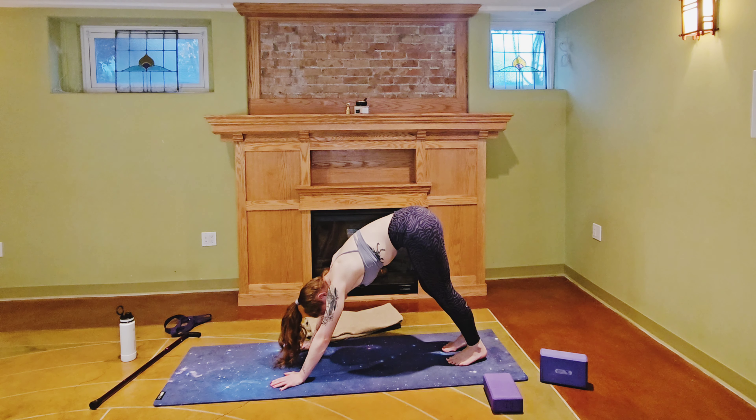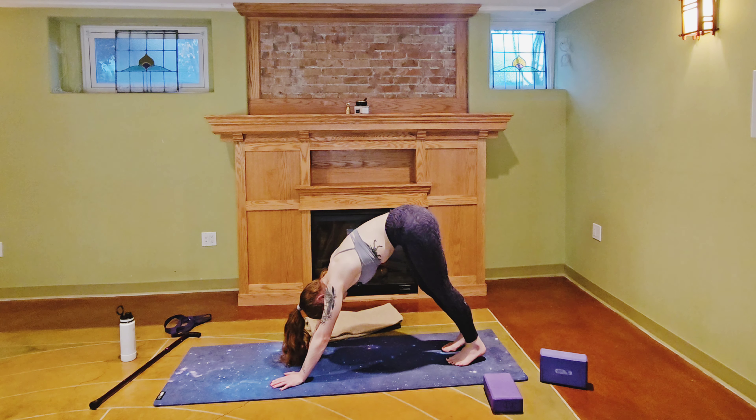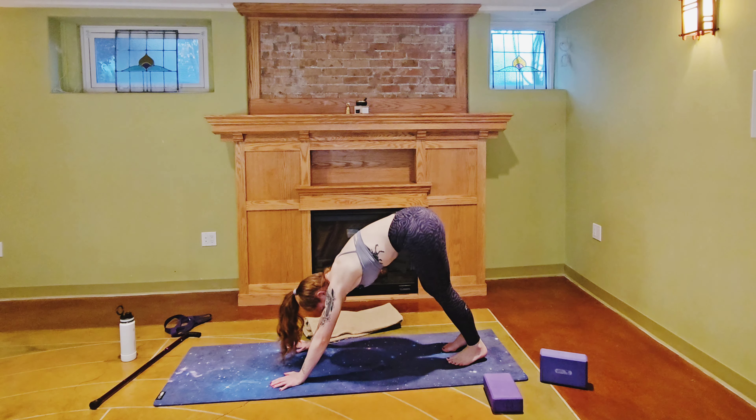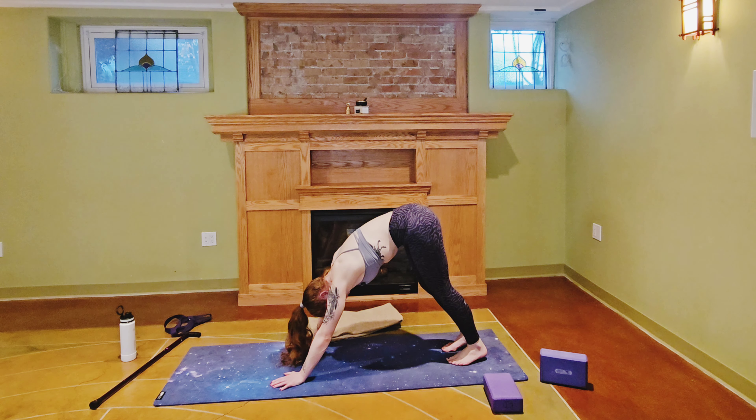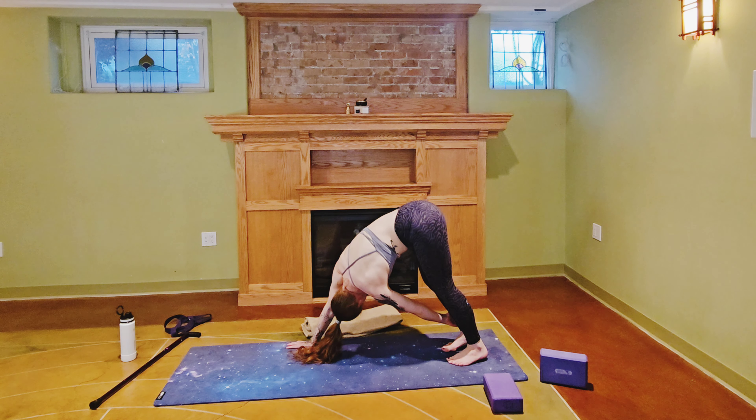We're going to add in a little twist to this down dog — you have the option to ignore me and just stay doing what you're doing. If you'd like to add the twist, put your weight into that right hand and then reach with that left hand for the right ankle, taking your gaze up almost at your right armpit but looking past it — because who wants to look at an arm.